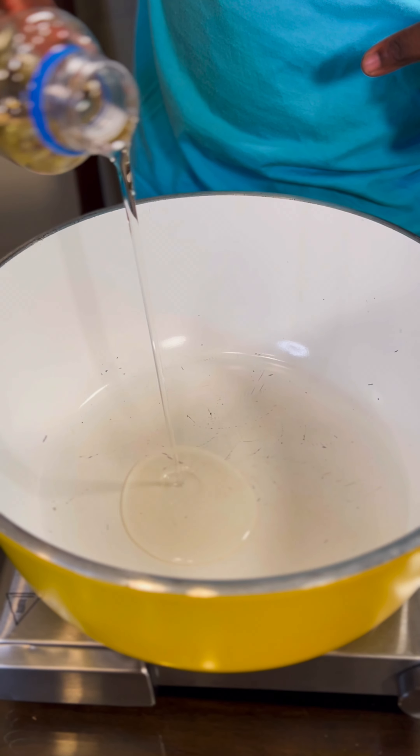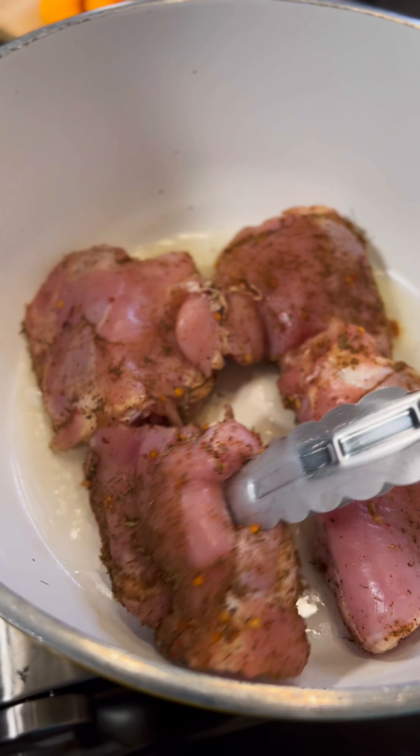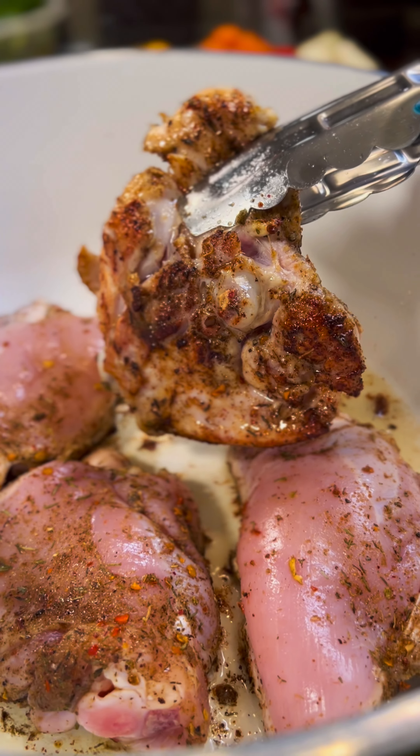Add a little bit of oil to your pot. Add the chicken. Once it looks like that, plate.